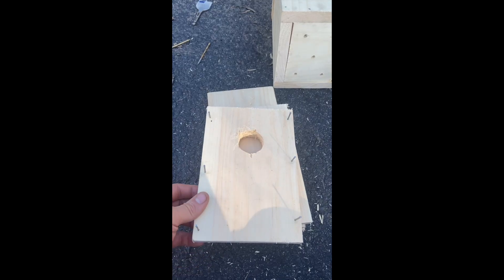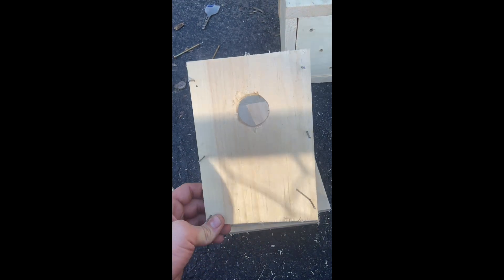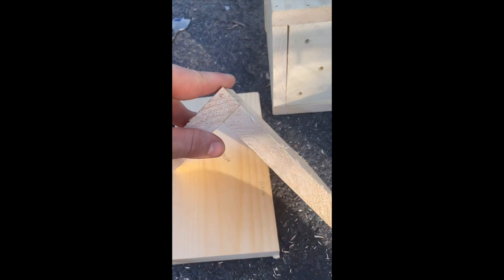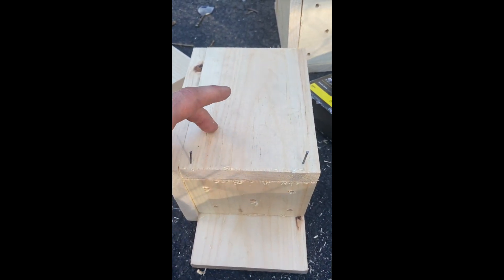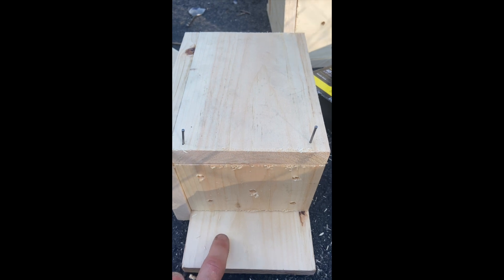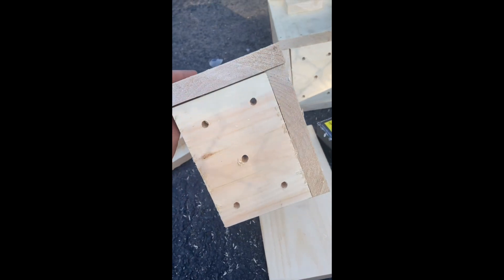Now we'll put it together. First, prep six nails on the front of the birdhouse and hammer these into one of the sides. Make sure that the face of the front is flush with the side, otherwise it won't fit right. Next, attach the bottom: nail two separate nails on the side piece — not the front piece — and hammer into the bottom piece. It's a little easier to use a separate piece of wood on the bottom just to support it so it aligns appropriately.